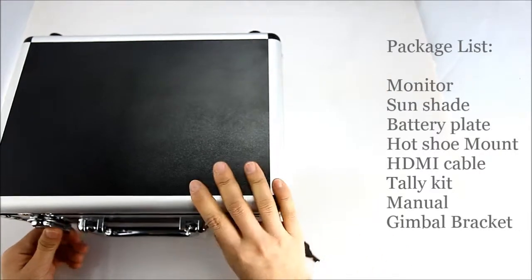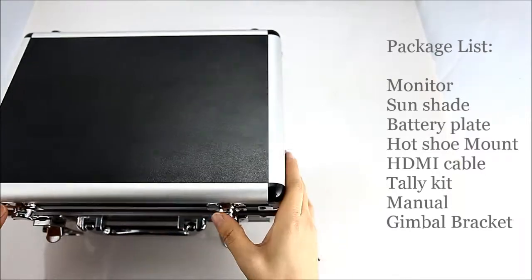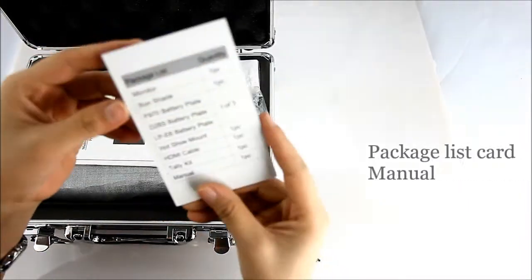The package list includes: monitor, sunshade, battery plate, hot shoe mount, HDMI cable, tally kit, manual, gimbal bracket, package list card, and manual.